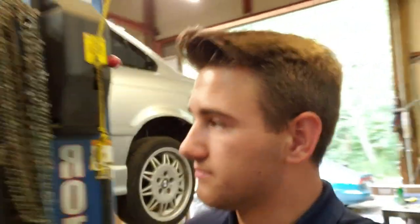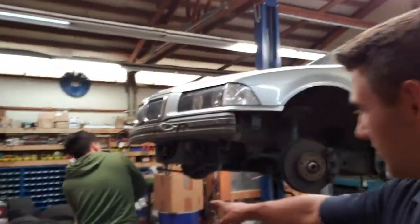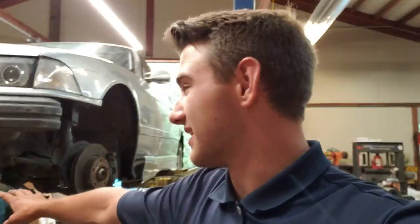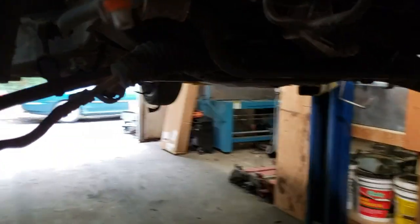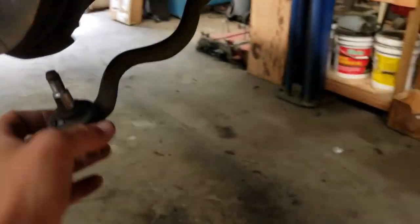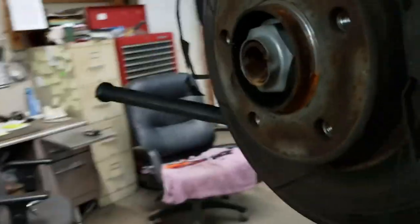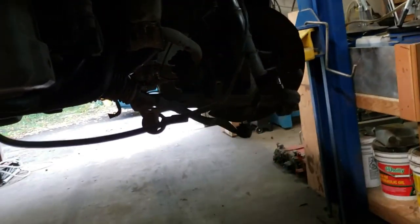Zach's working on getting the tie rods off because we have to take all this stuff off in about the next hour. To take off the tie rods on these cars, use a pickle fork — put it in there and smash it with a hammer. You take off the 21/7 mils right here, the 22 or 24 up there, and then the 19 mil for the shock. Super simple. We just finished getting the one control arm out and now this one's gonna come out of the car.